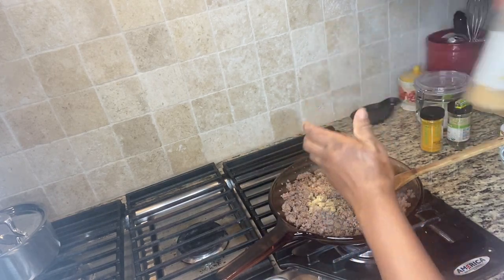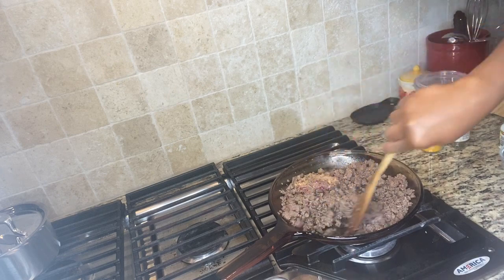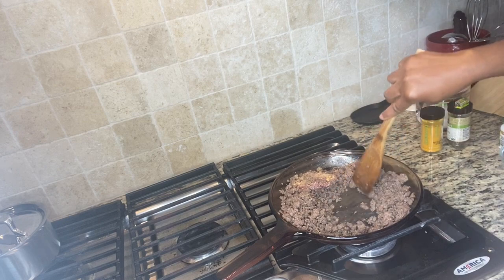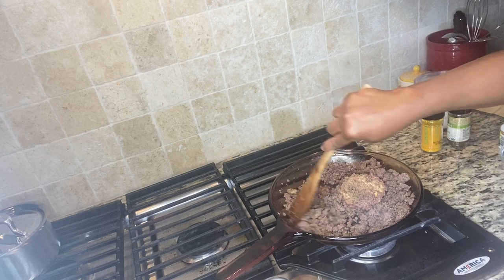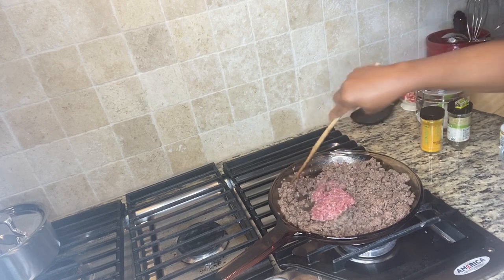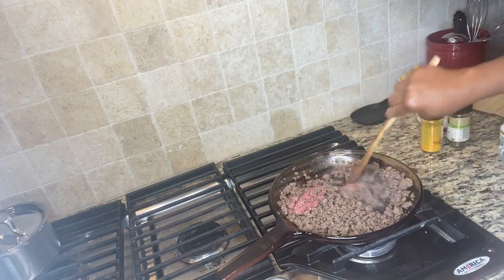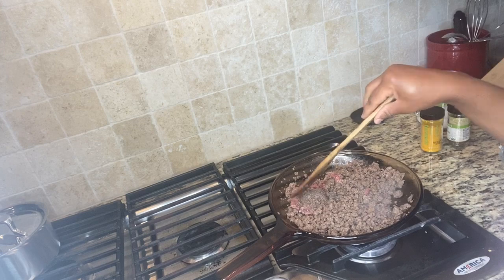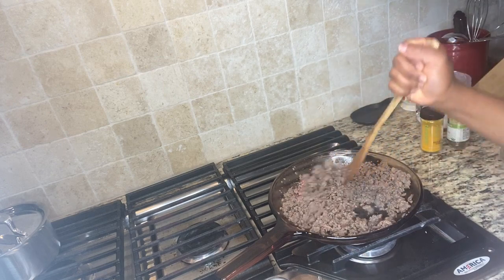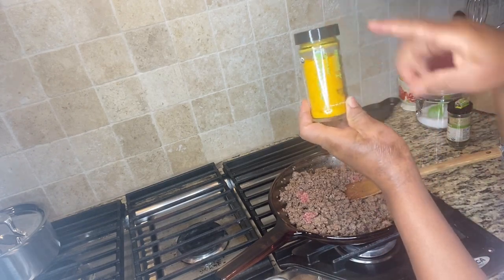I'll go ahead and turn it because I don't want it to start burning — but this frying pan is so good that it doesn't burn anything. Look at the surface, it's so bright and nothing is sticking. You can use this to fry some eggs, you can use it to make pancakes. I just don't suggest you use it for any deep frying, but you can use it to make any kind of sauce you want.